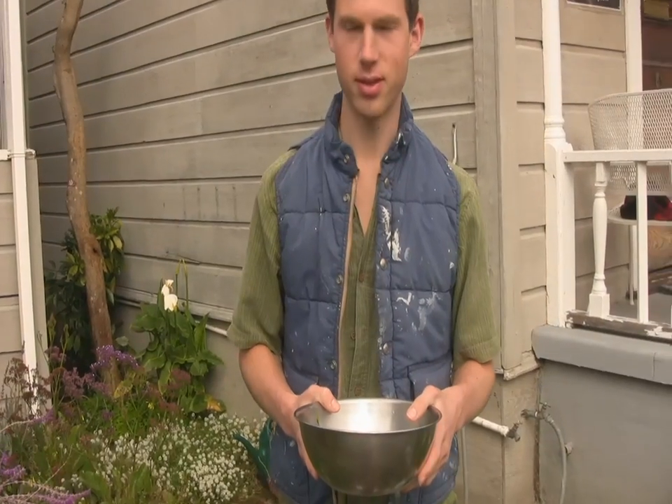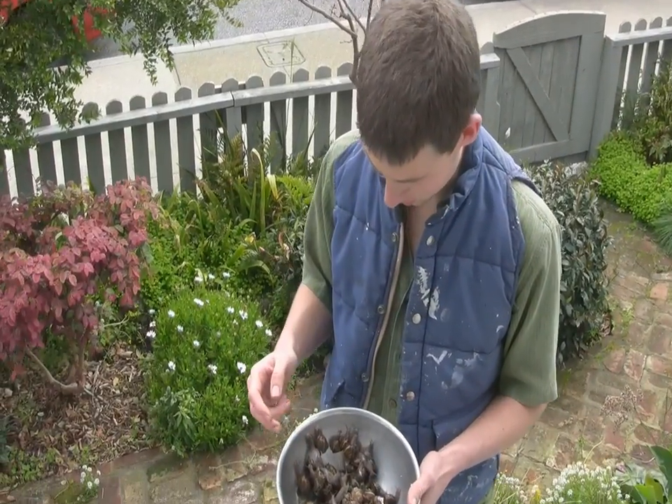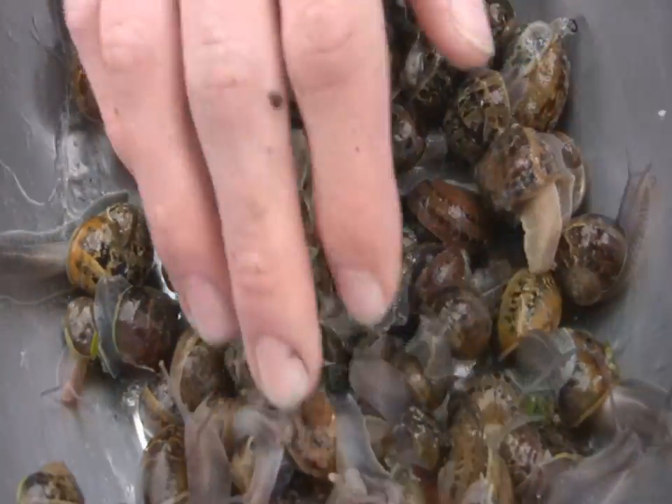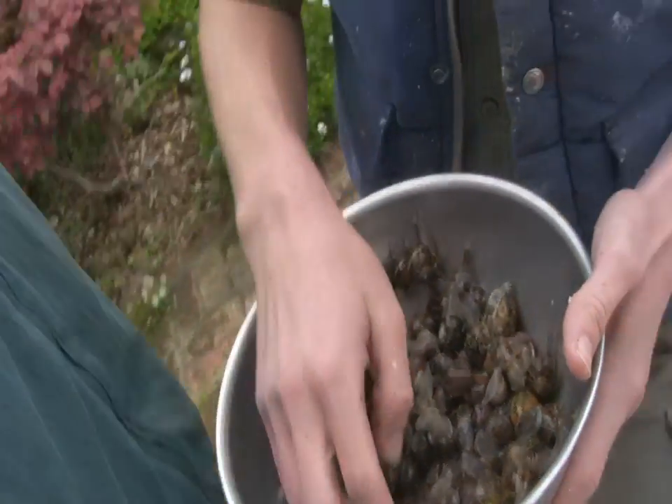These are the ones we want. We've got eight — we need 42 more. Well, I think we've got about 60 to 70 here. It kind of seems less, but when you counted it up it's good. I think that's plenty.